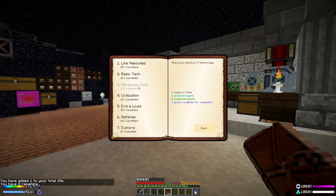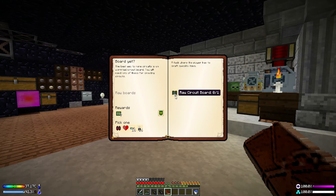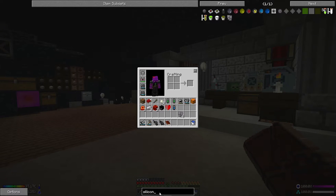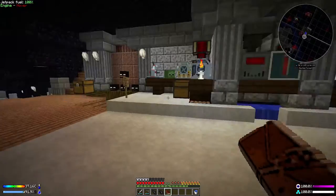Something else I want to get into: Advanced Tech. We've got the fabrication quest we did when dealing with the bees, but we need to make a whole load of raw circuit boards. Looking at the recipe — raw circuit boards are relatively easy to make as long as you've got clay.